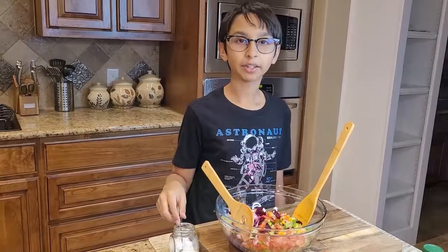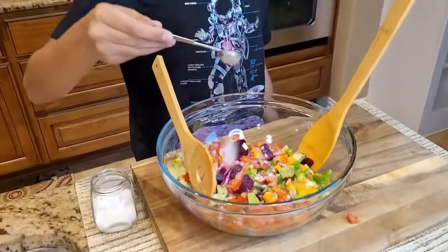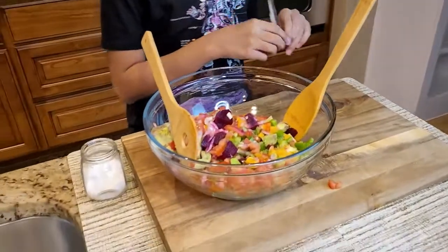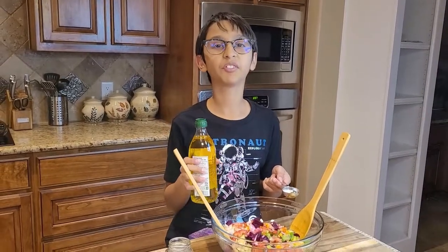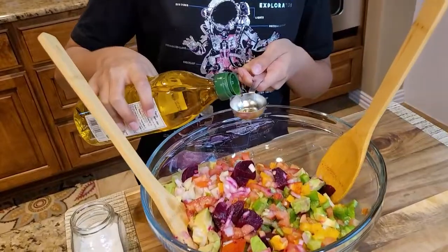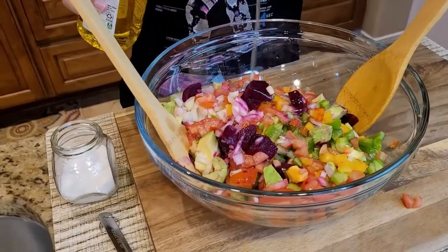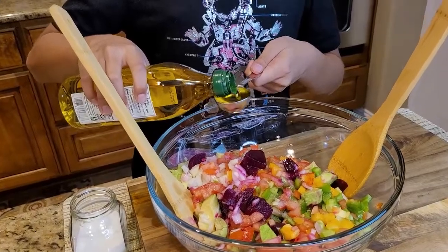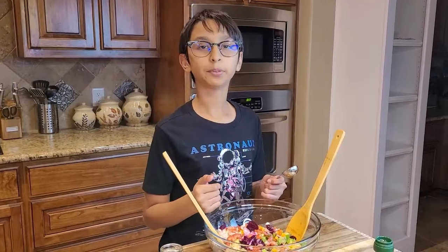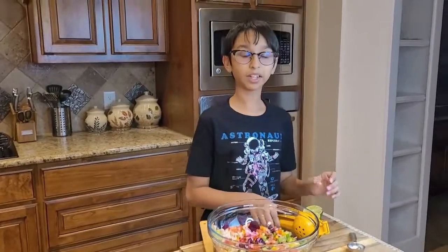Now in the salad I'm going to add half a teaspoon of salt — or you can add salt to taste, up to you — and two to three tablespoons of olive oil. I added two tablespoons of olive oil; if you want, you can add three.